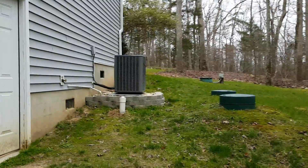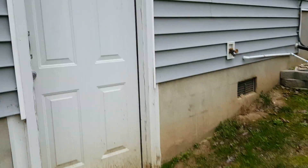This is the side of the house. We're going to head into the crawl space slash basement of the house.